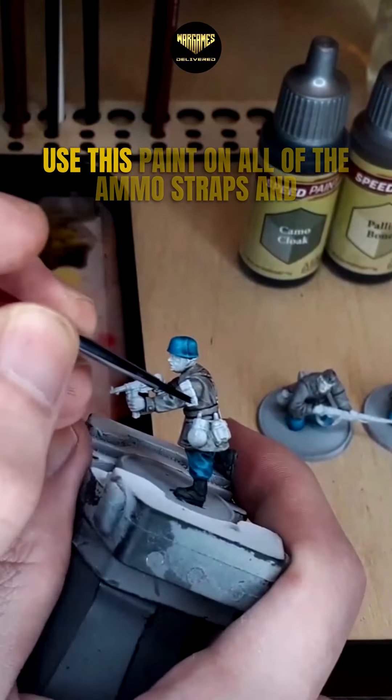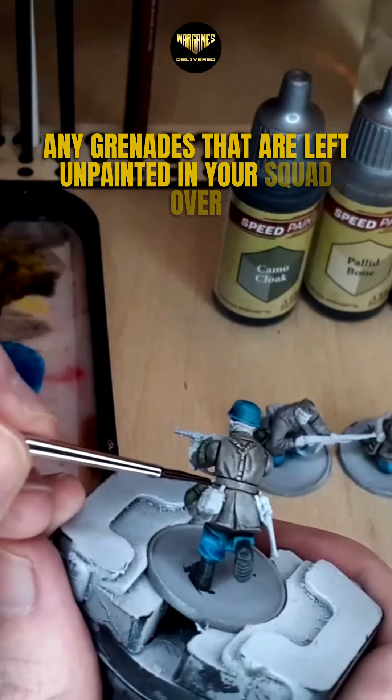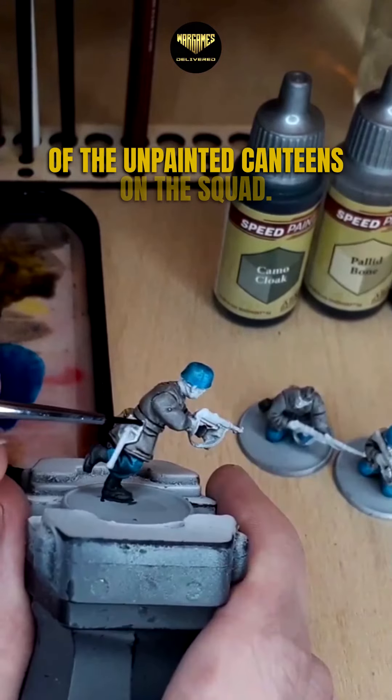Starting with Camo Cloak, use this paint on all of the ammo straps and any grenades that are left unpainted in your squad. Then over to Palabone, and we'll use this to paint all of the unpainted canteens on the squad.